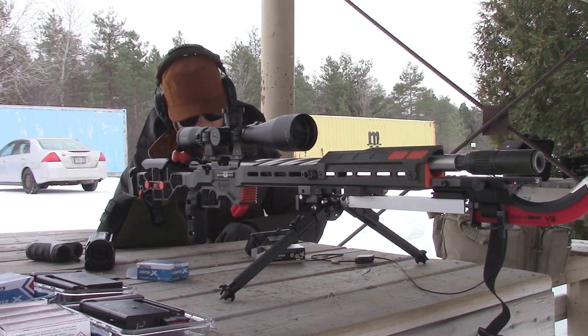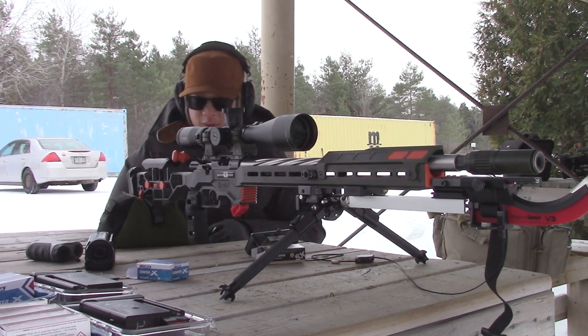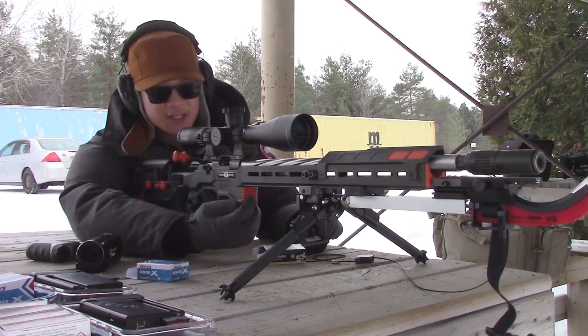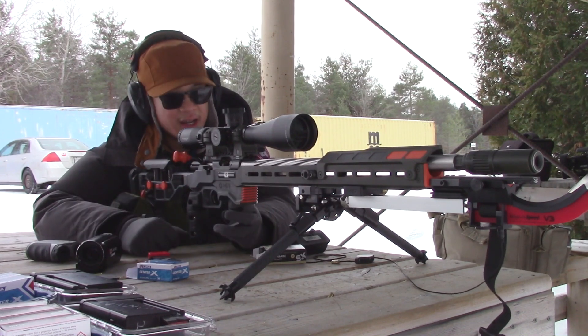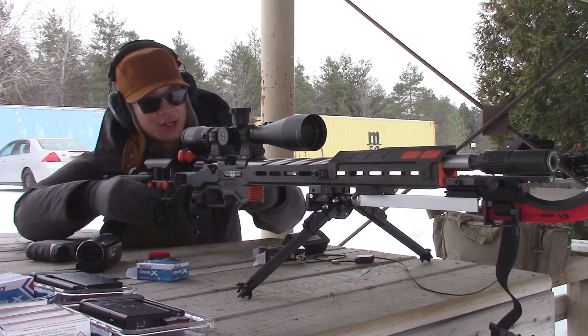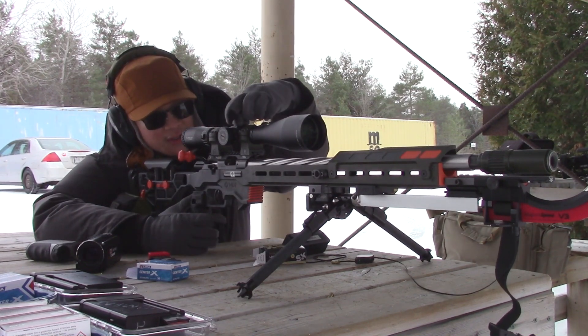So we'll shoot maybe two groups of this at 50. If it was a calmer day with better conditions for group testing, I would shoot more groups. But since today I just want to verify my dope data, I'm not going to waste ammo and money shooting bad groups in the wind — that doesn't make much sense.